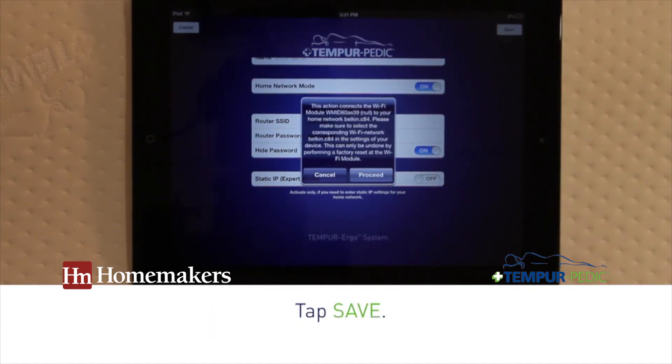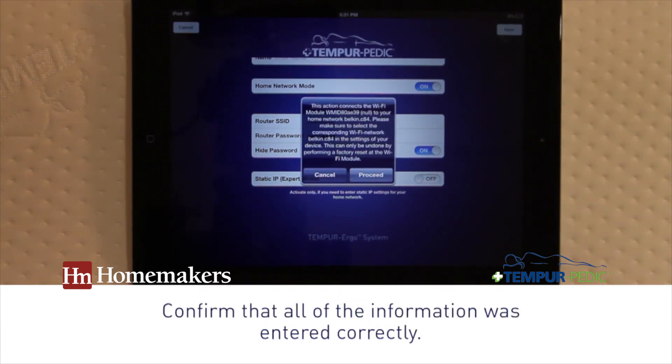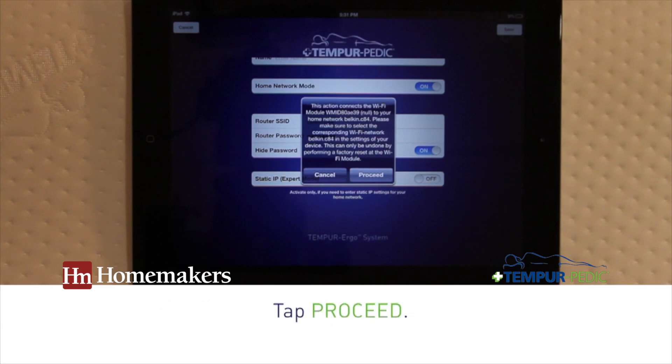Then tap Save. This screen asks you to confirm the information is accurate. If you are certain the customer has entered their information correctly, tap Proceed.